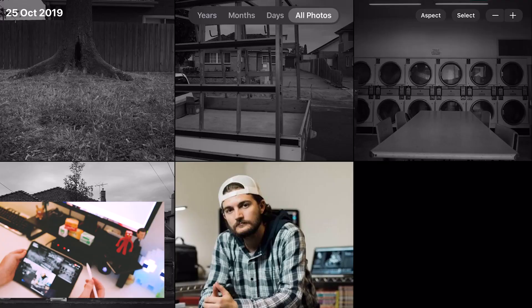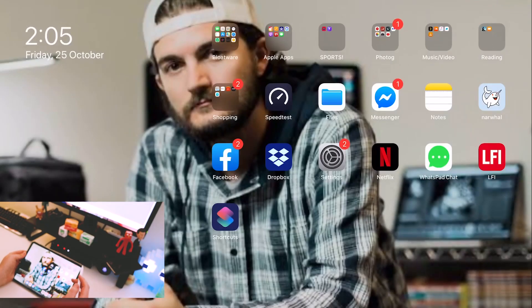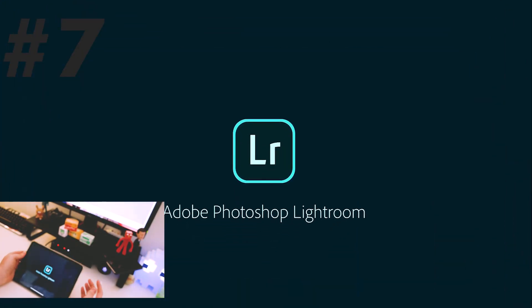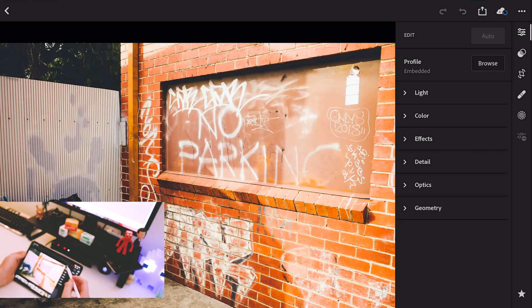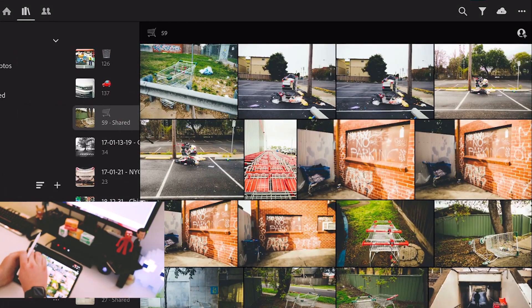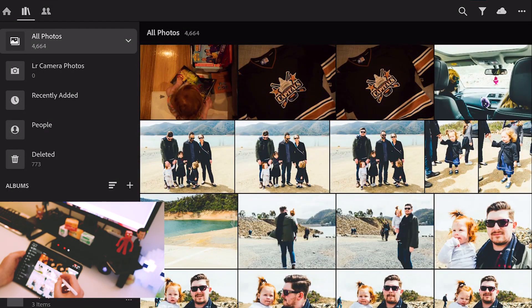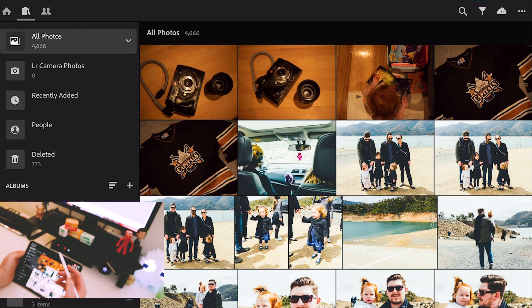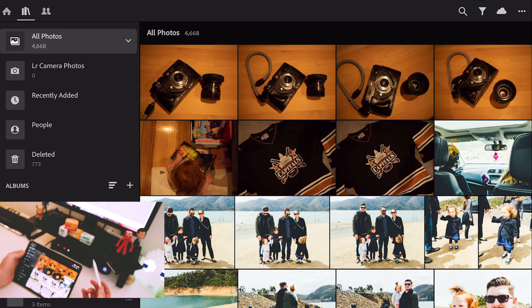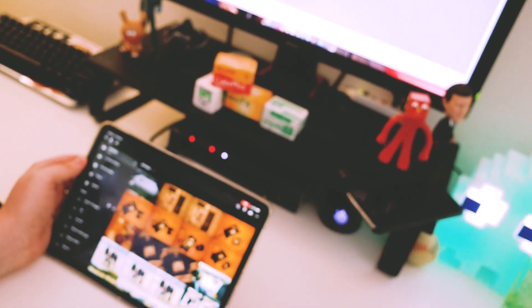Next step is to open up Lightroom. Now we've got Lightroom cranking. What we need to do is import our photos. I've got mine set to auto import, so you can see here that it's pulling in the photos reasonably quickly. I'm going to wait for that to happen and in the meantime, drink Mountain Dew.